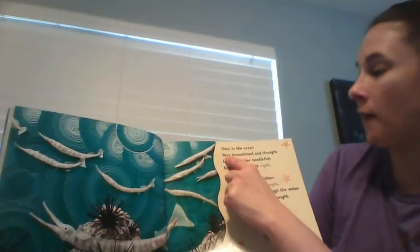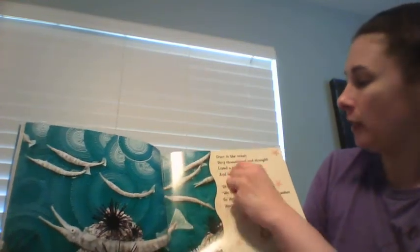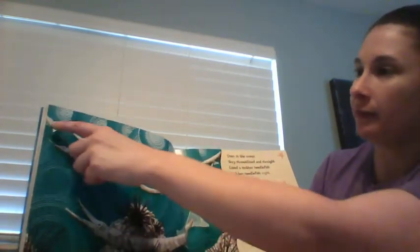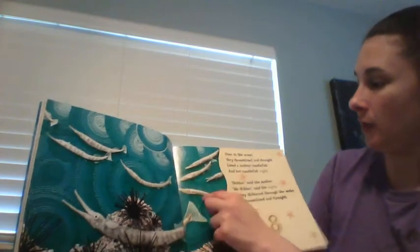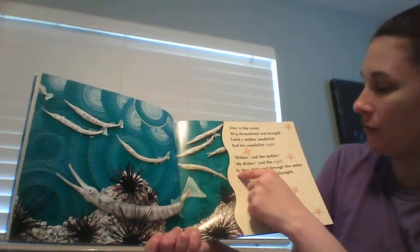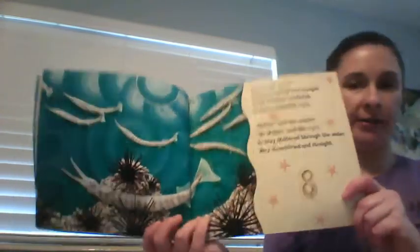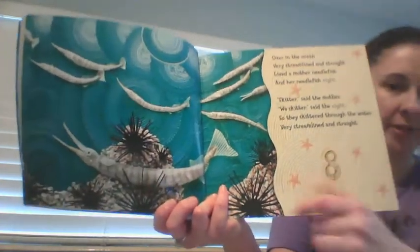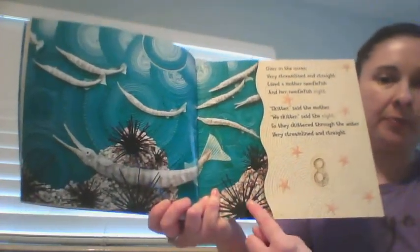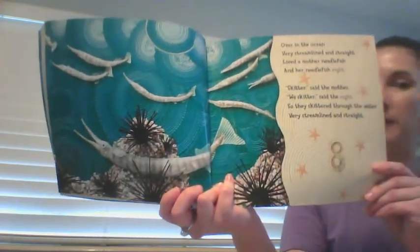Over in the ocean, very streamlined and straight, lived a mother needlefish and her needlefish eight. 'Skidder,' said the mother. 'We skidder,' said the eight. So they skiddered through the water, very streamlined and straight. And as you can see, these black spiny things are called spiny sea urchins — you wouldn't want to step on any of those.